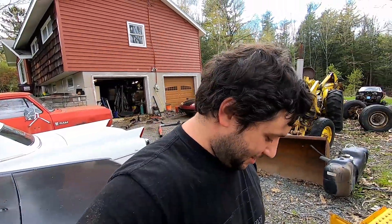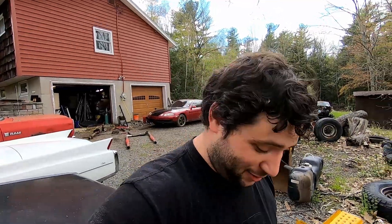I did pull the side pipes off. Not that I didn't like the look of the side pipes, but boy, these new ones are nice.